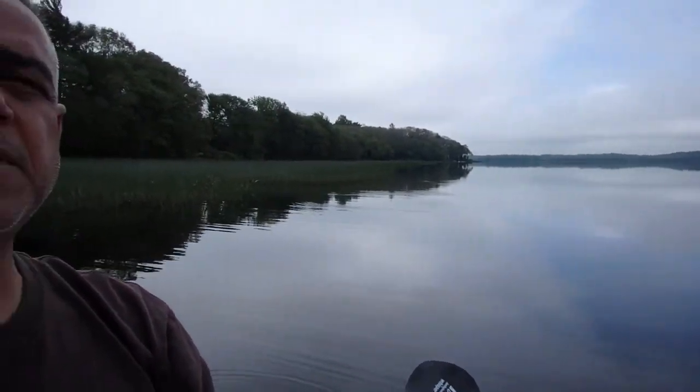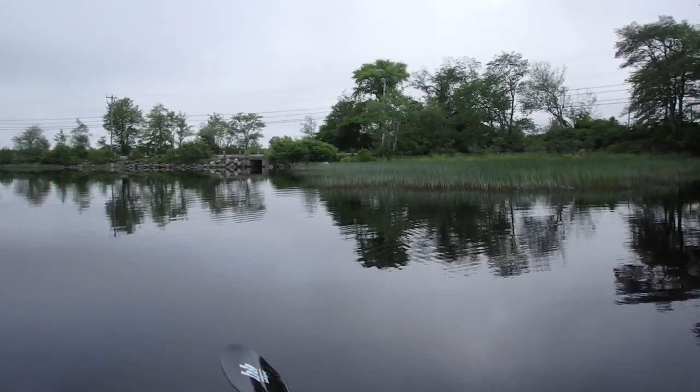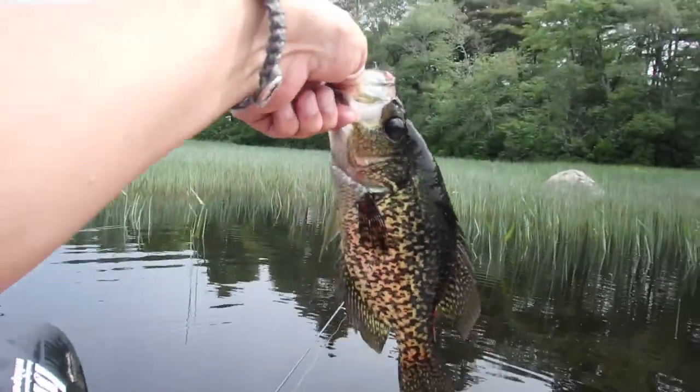It's glass calm out here. Out here in the kayak getting ready to do a little fishing. Take a look around — you can see it's pretty calm. Let's see what kind of activity there is under the water.